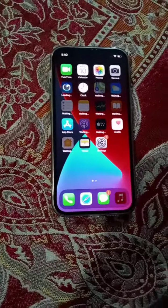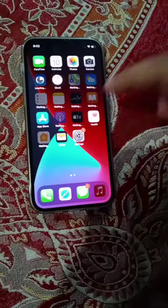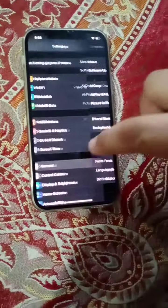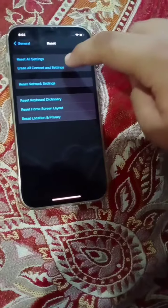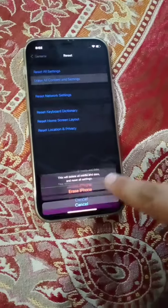Guys, welcome back to another video. In this video I'm going to show you how to erase your iPhone. First, go to Settings, General, Reset, and Erase All Contents and Settings. This will erase your old data.